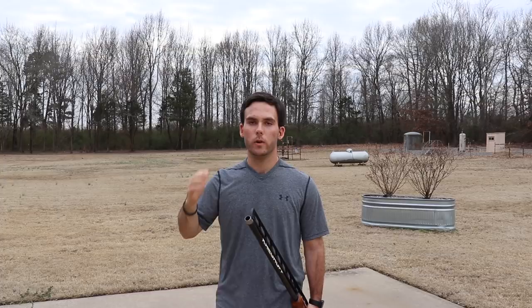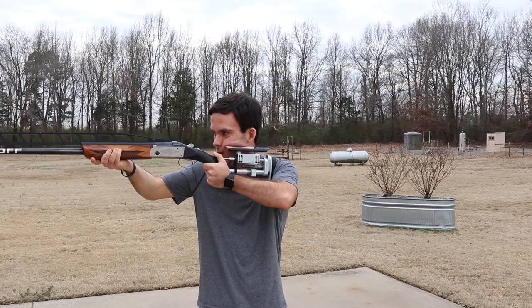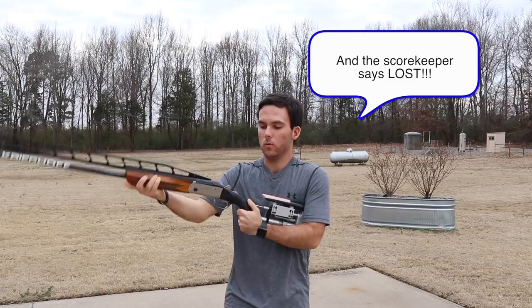If you've ever shot trap before, I'm willing to make a pretty good guess that you've made this mistake before. You've closed your gun, you've mounted your gun, got ready to go to the target, you get that beautiful straightaway — it just looks like you're going to hammer it. And then you call pull, come up, and take your head off the gun.